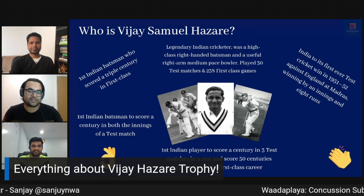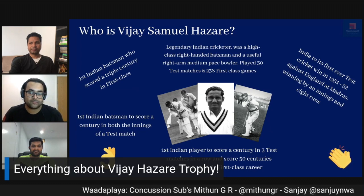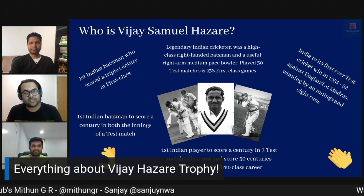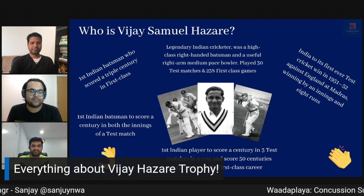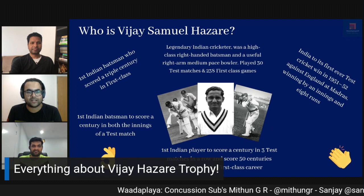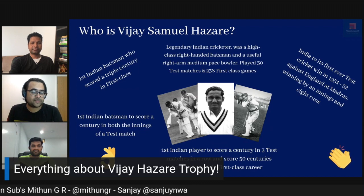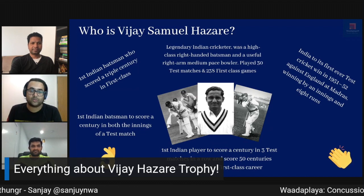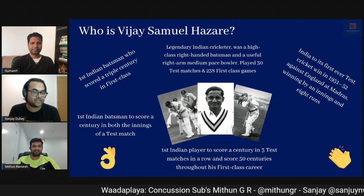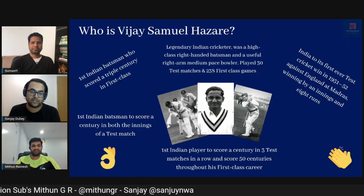Over 50 centuries throughout his first-class career. He took India to the first-ever win in 1951-52 against England at Madras. A classy right-hand batsman and a useful right-arm medium pacer - he played 30 test matches and 258 first-class games. He was also the first batsman to score a century in both innings of a test match. From a tournament perspective, Vijay Hazare may feel like a low-key tournament especially when international cricket is going around. But remember this year there is no Ranji Trophy, and test match places may go to guys who are in form and do well in Vijay Hazare Trophy.